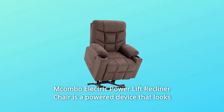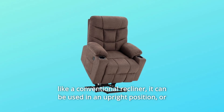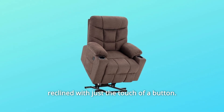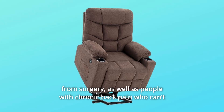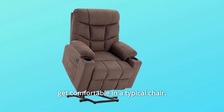The Macombo Electric Power Lift Recliner Chair is a powered device that looks like a conventional recliner. It can be used in an upright position or reclined with just the touch of a button. It's an ideal solution for anybody who has mobility issues or is recovering from surgery, as well as people with chronic back pain who can't get comfortable in a typical chair.